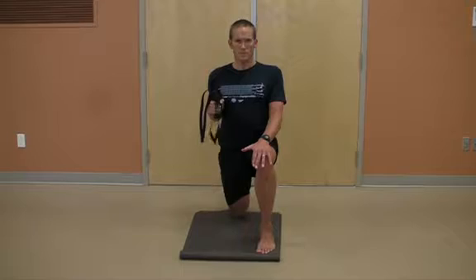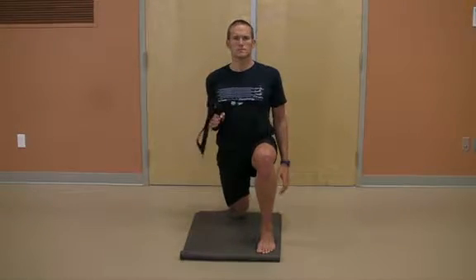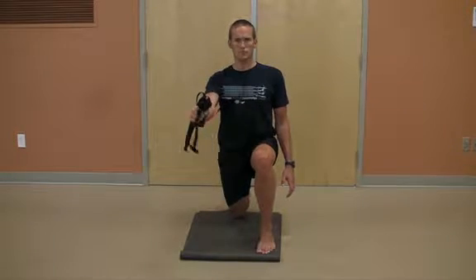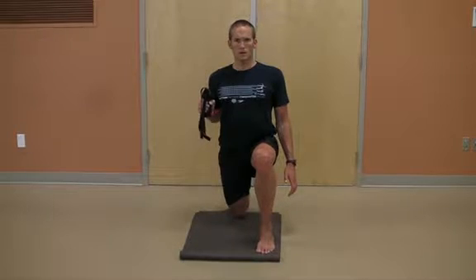Alternatively, you could go with no support. The hand would be resting by the side, and this would provide no support for the core, relying completely on the balance of the lower body to maintain this position through the pressing movement.